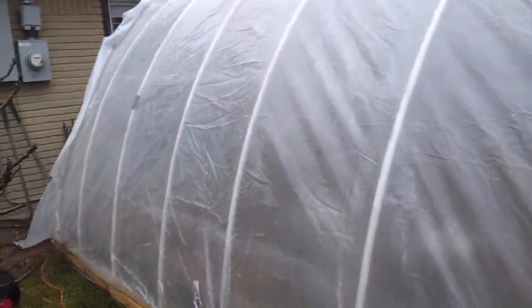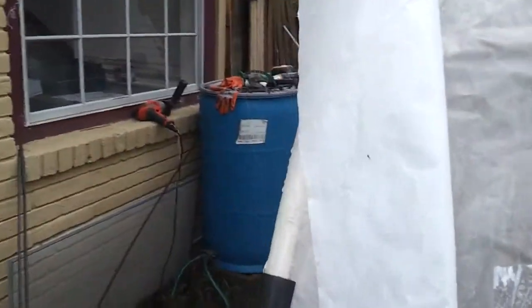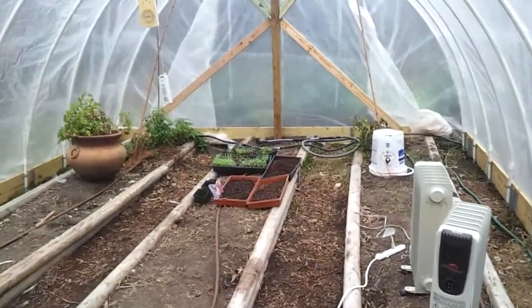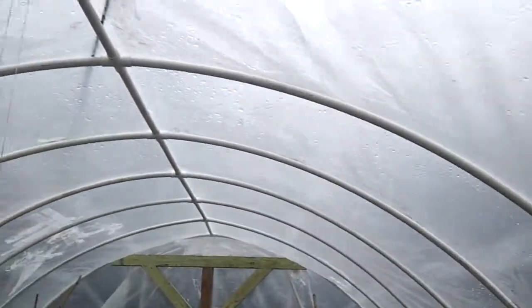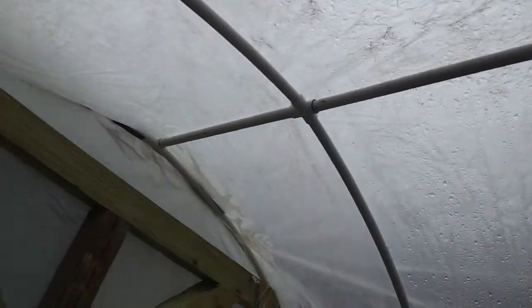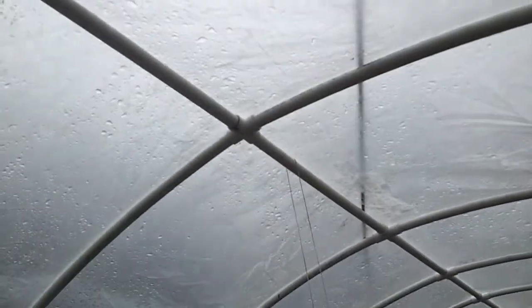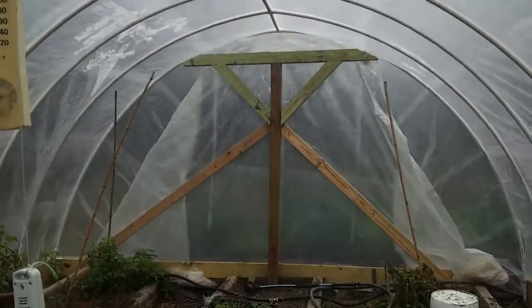Pretty much works. Keeps it warm most of the time. Let me give you an inside tour here — don't really have a serious door. But inside, as you can see, we've got some rows set up. It's three-quarter inch PVC, these are 10-foot strands. You can see the spinal cord essentially down the top. It's all very cheap materials. These are PVC cemented, but the strands themselves will come apart, so I could easily disassemble this — that's the point.